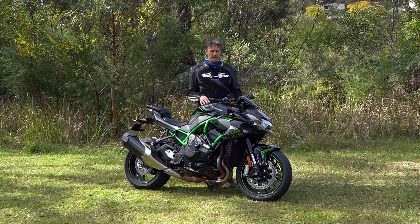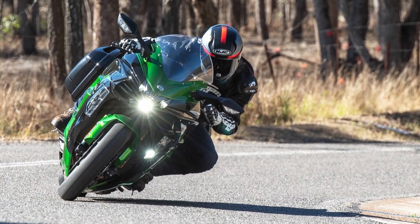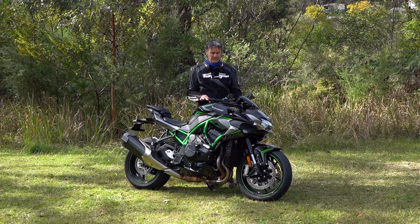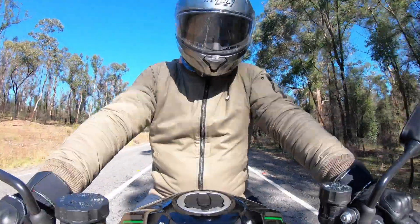Last year I rode the H2 SX, which is the sports touring version of this, and the acceleration was so incredible it made my legs wobbly. Well, this thing is absolutely next level. Let's find out how much of a beast this thing is.